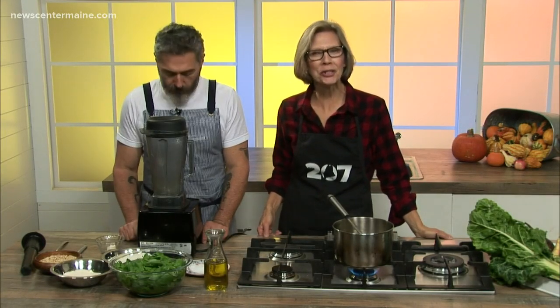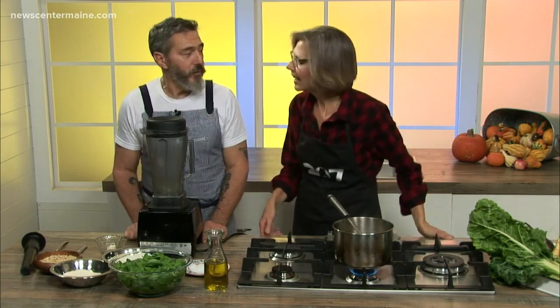We are back in the 207 kitchen at O-Main Studios with Chef Paolo Leboa, and today we're going to make what I think is one of your specialties, because about 10 years ago your pesto was named best in the world.